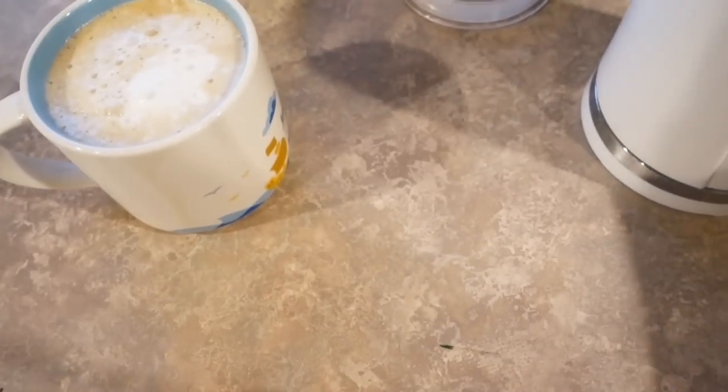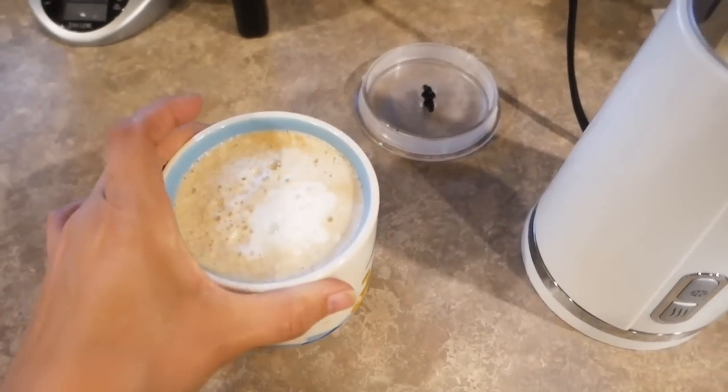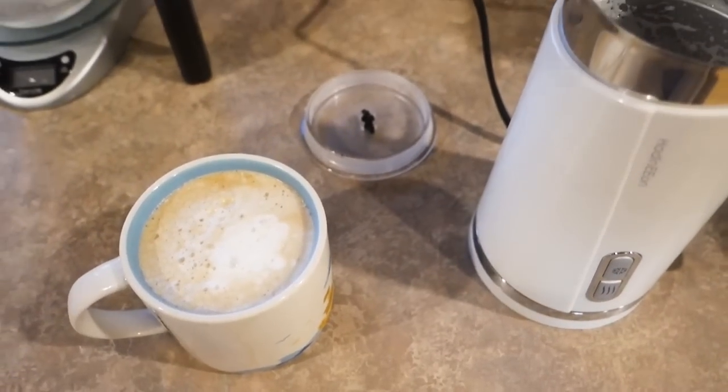I bet I could have frothed it longer and it would have been frothier. I love this thing! I am going to get back in bed and enjoy my coffee. I had every intention of going to the gym at nine o'clock but I texted my friend and said I just don't feel like going. She's very pregnant, so she said let's just go for a walk later. I'm like, all right, I'm gonna get back in bed till 10.